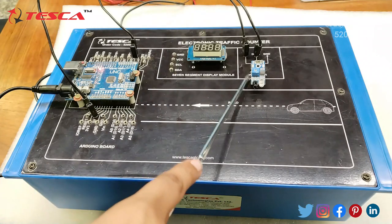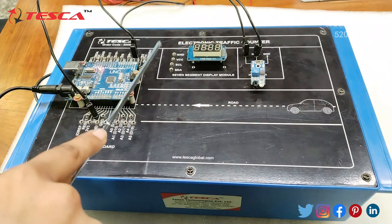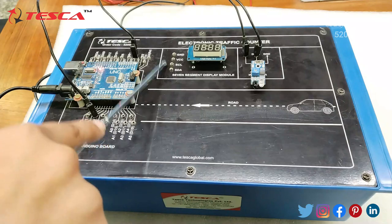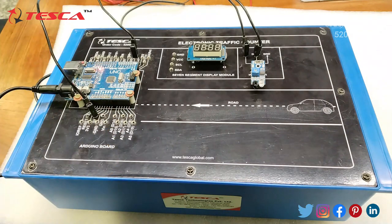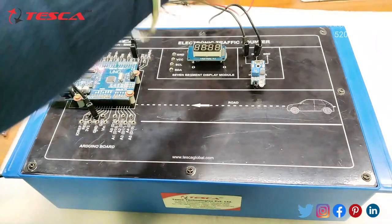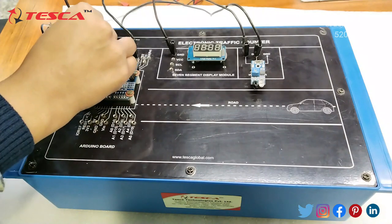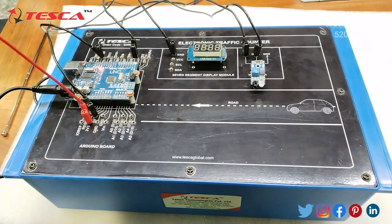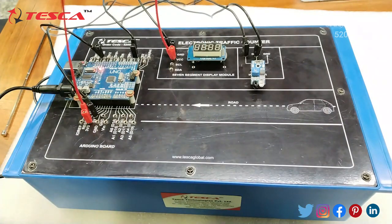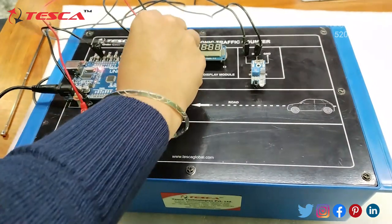Now all the connections of the IR sensor are done. Moving on to the third component, the seven segment display. Here we have four connections: first is ground, second is VCC power supply, third is SCL clock pin, and fourth is SDA data pin. I am connecting the ground of the seven segment display with the ground of the Arduino. Similarly, I am giving power supply to the seven segment display using the 3.3V pin of the Arduino. Now I am connecting the clock pin of the seven segment display.